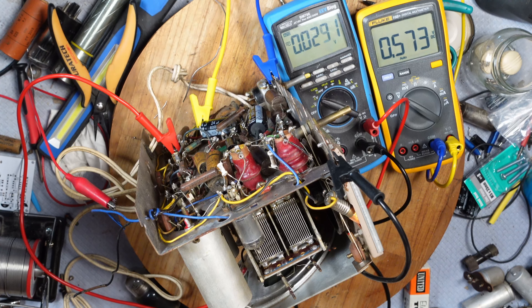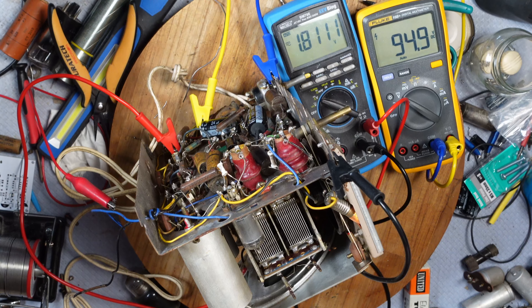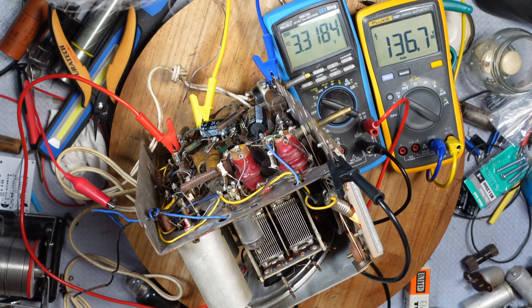We'll bring this up a bit. The old cap didn't seem to be shorted at all, but it could have been shorted to ground — there was a bit of a mess underneath it. We've got 1.5 volts across that coupling cap, going up to 2 volts, and we're on 150 volts. I'll bring this up a bit further — we're on about 200 volts.